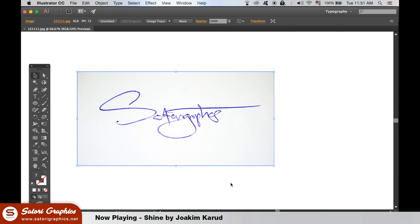Snap a pic of your signature on paper and then upload it to Illustrator. It works best with white paper, so you can adjust the brightness in Photoshop if it's not so white.